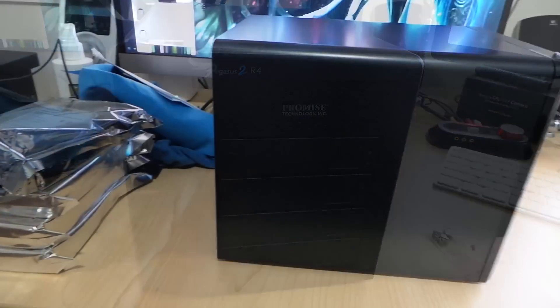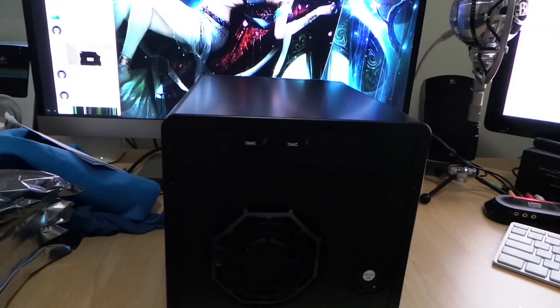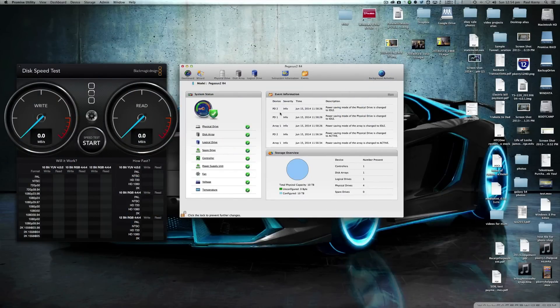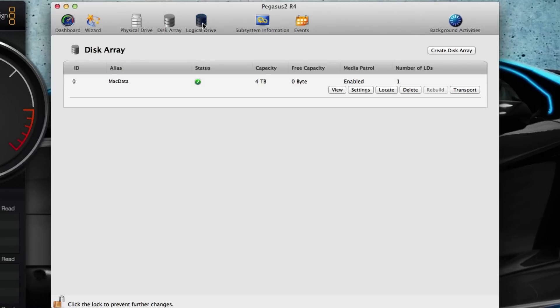Let's take a look at speed tests. This is the Pegasus 2 R4 display — basically what it looks like when you have the Promise software installed, Mac only. The setup I have here is 10 terabytes of storage in the Pegasus 2 R4. I've set up one four-terabyte RAID array in RAID 0 with a 128-kilobyte stripe, no cache and no write-through — that's going to be my scratch disk for Mac OS.